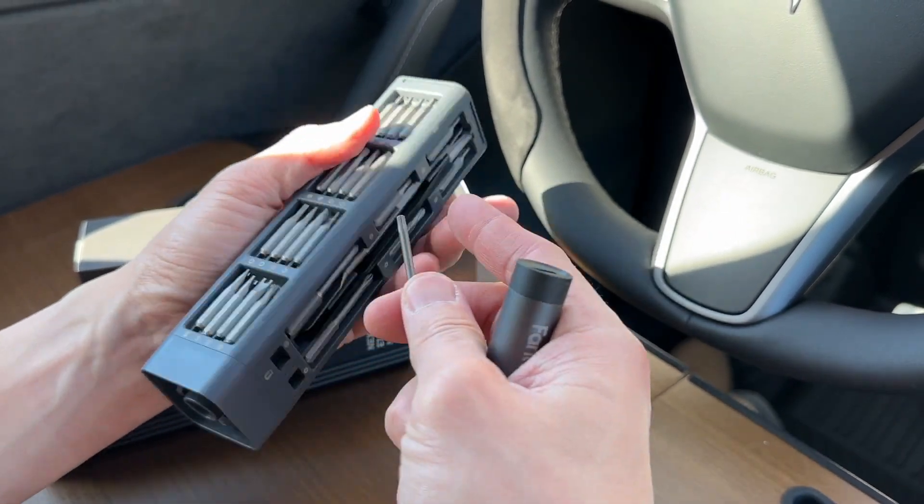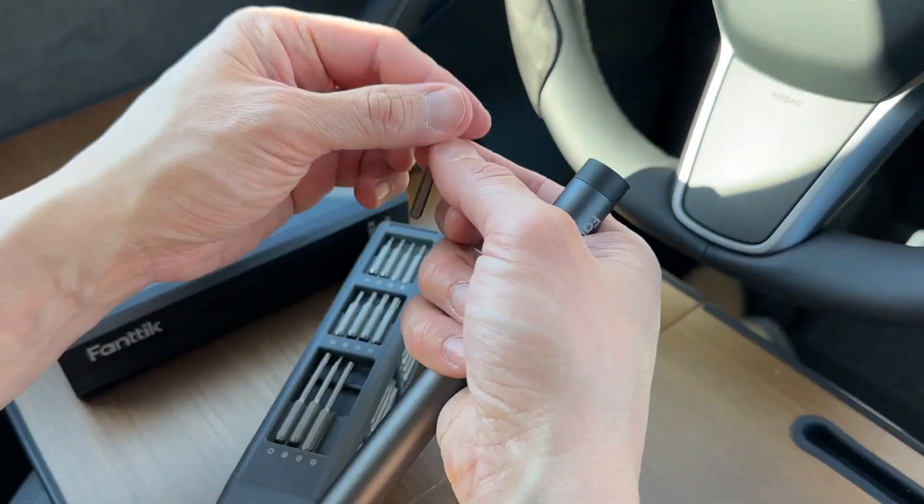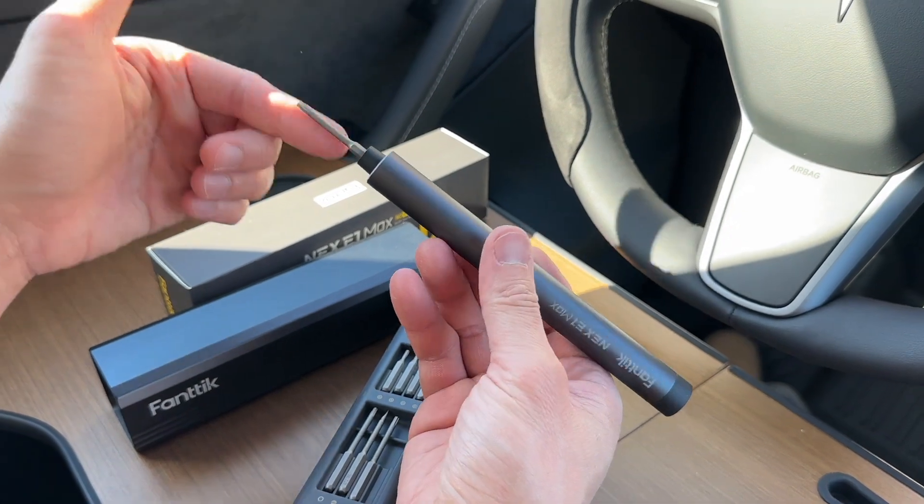You have a torque bit here, you have a Phillips bit, you have a lot of bits. So once you grab a bit, put it into your screwdriver and it's magnetized. Drop it in like that and it sticks.